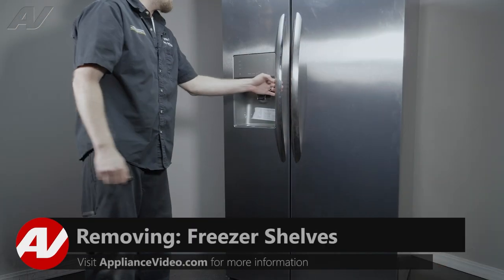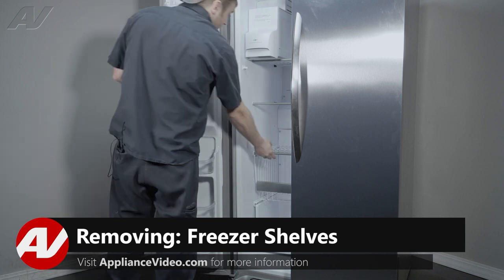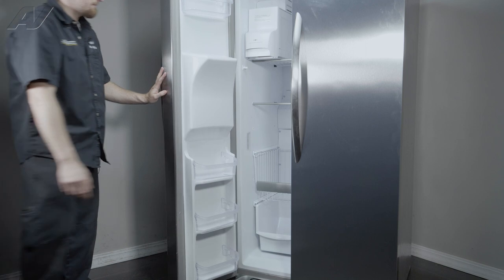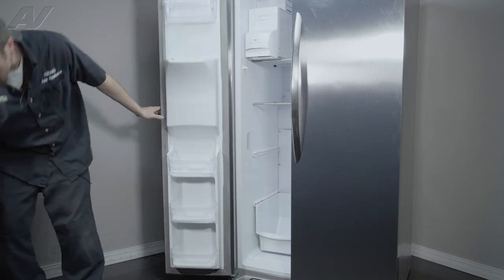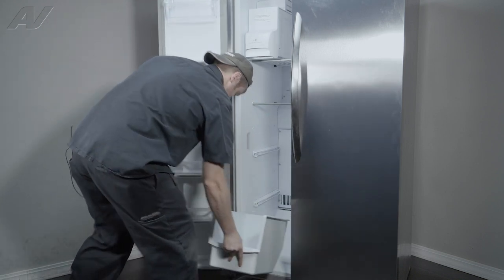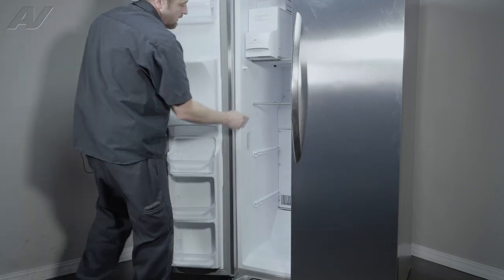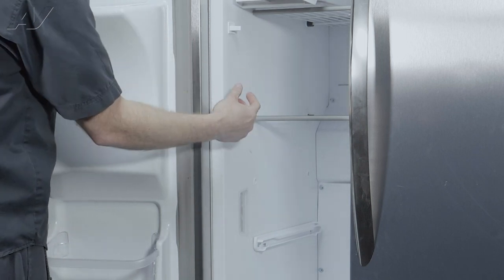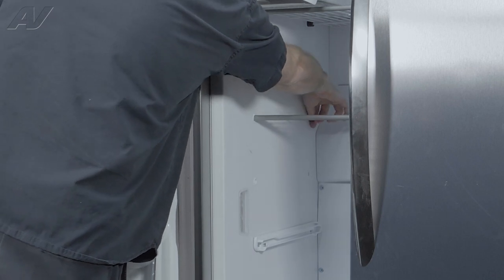To begin, let's go ahead and open up the door. Then we're going to have to remove all your shelving here. These racks just slide right out. This one at the top here, you're going to have a little rubber stopper in the back. In order to remove it, we're going to press our fingers in the slotted area and push it off.